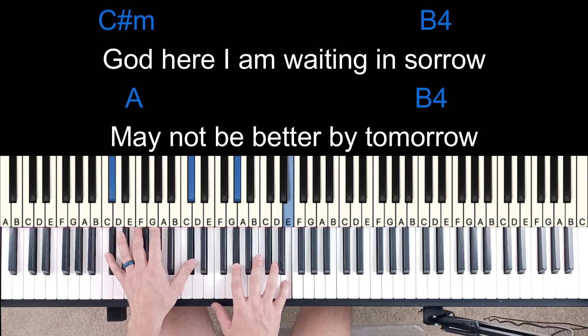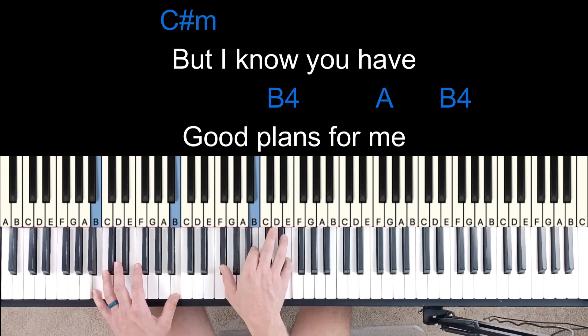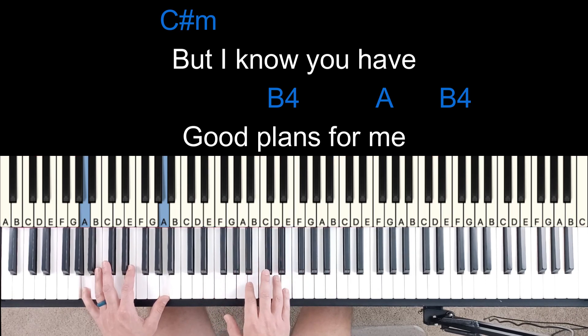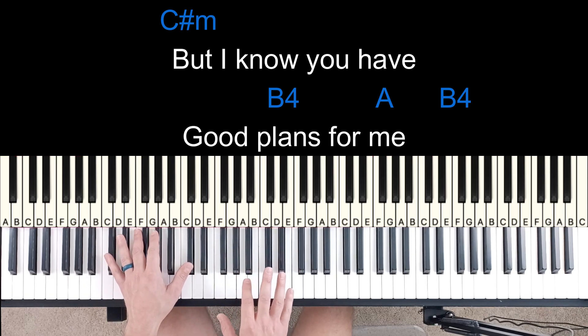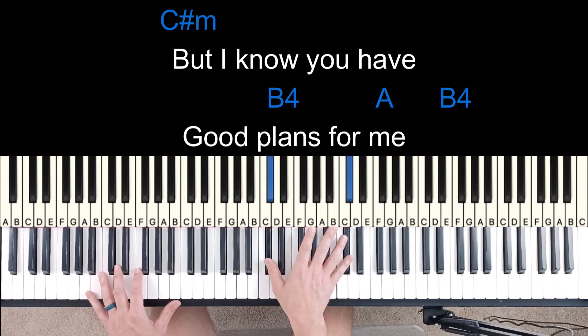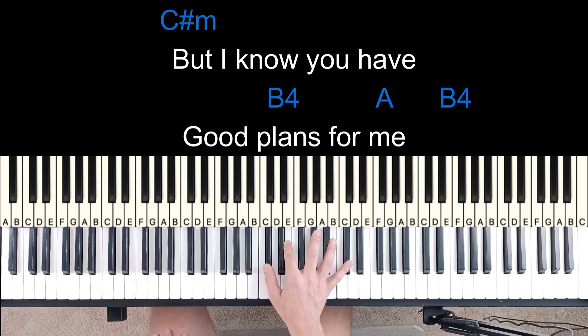So then verse 1. It goes into verse 2. So what I'm doing here is the whole time I'm hitting this E, and I'm carrying that on. That's a 6 minor, 2, a 5, and then this lead line I'm doing over here. So when you combine it together — 4, 5, 6.